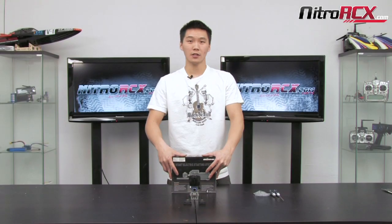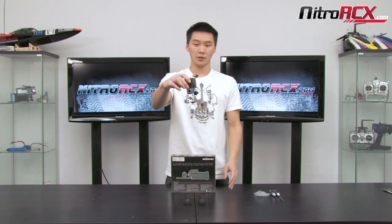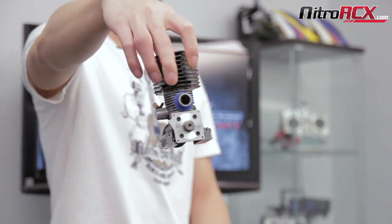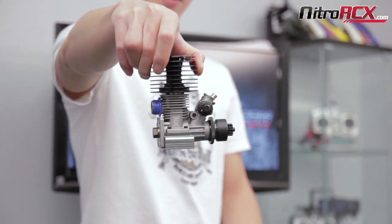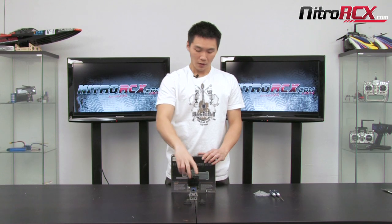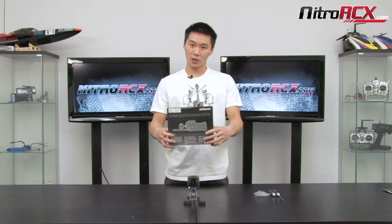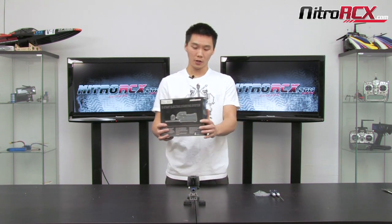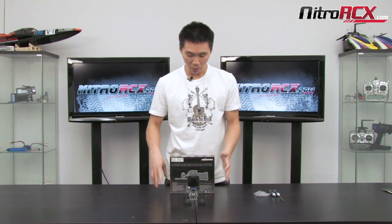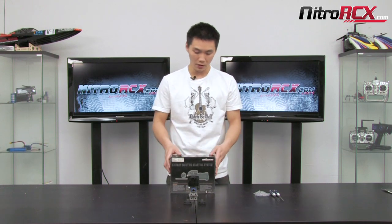Hey guys, it's Bobby from Nitro RCX and today we're going to show you how to install the backplate from an electric starter onto your .28 engine. This .28 engine is commonly found on the Mad Beast or our 8th scale racing edition series. I'm not going to show you how to install the electric starter or how to remove your engine from your nitro vehicle, as we've already covered those. The main purpose of this video is to show you how to install these backplates onto the .28 engine. So let's get to it.